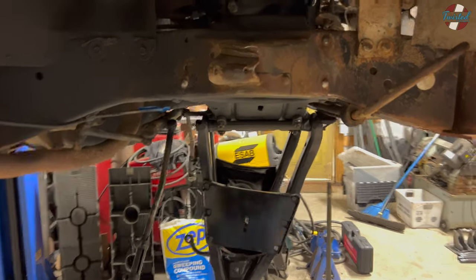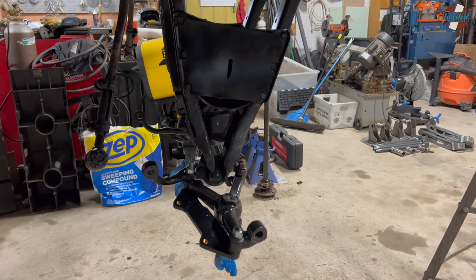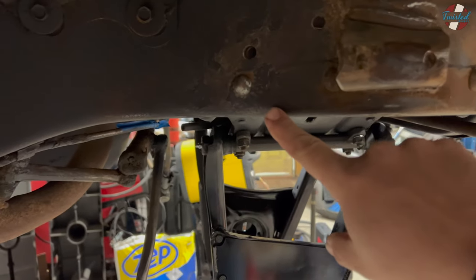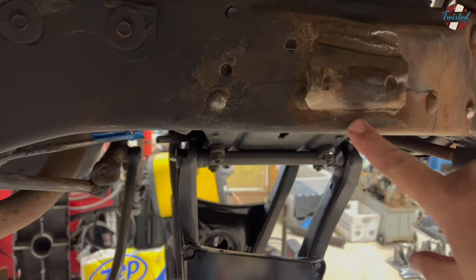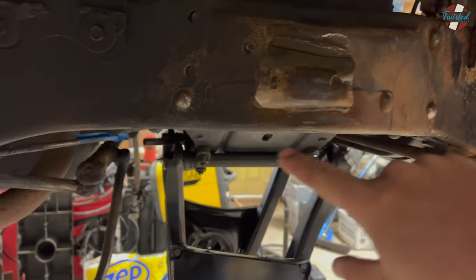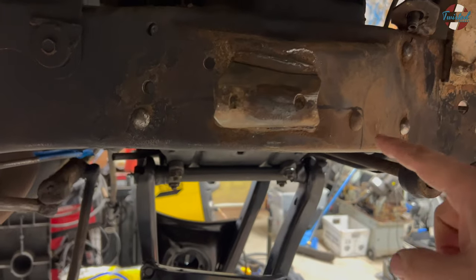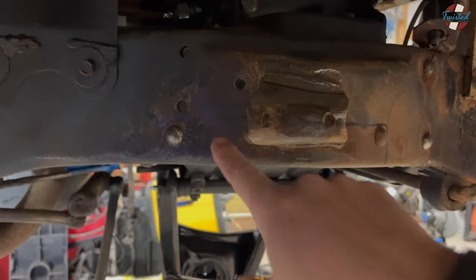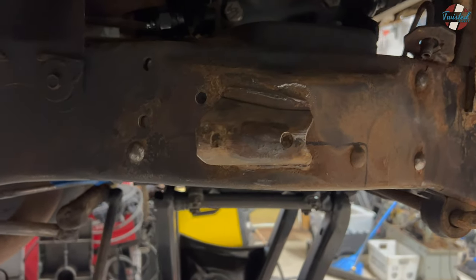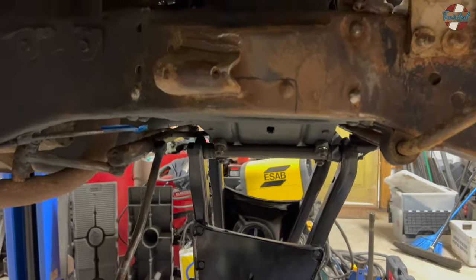We've got the upper and lower arms in, did a quick soft assembly — didn't tighten anything down on the spindle. The lower arm contacts the frame right across here and is limiting how much drop we're going to be able to get. So we marked it out. We're going up an inch and five-eighths front and rear — just going to go straight up, straight across, straight back down. We're going to radius these corners so we don't create any stress risers, and cut this bump stop off of here as well. Grind everything back, give it a lick of paint, and then I think we're ready to install bags and do final assembly.